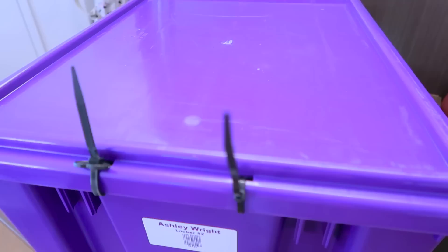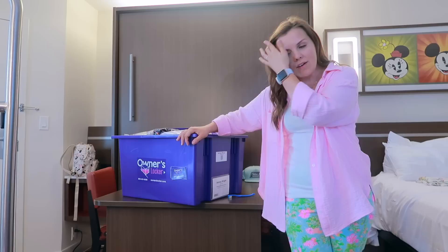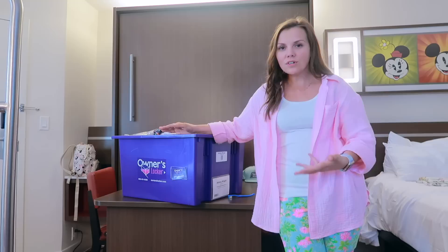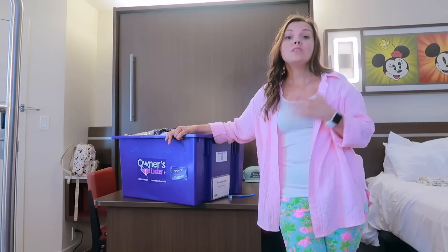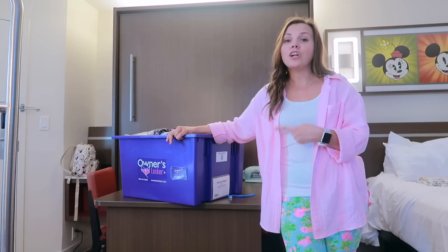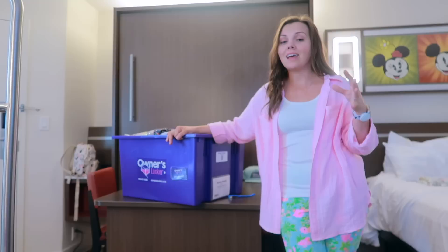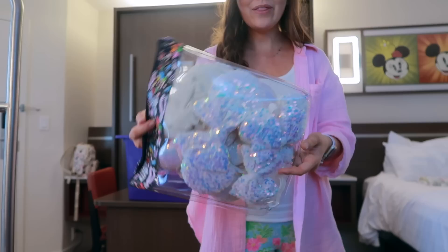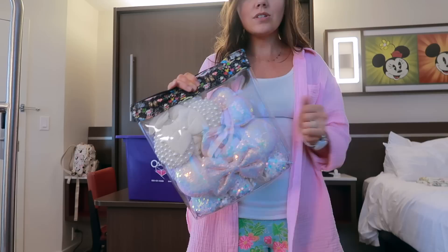I currently have two owner's lockers with quite a bit of stuff in them. I have two toddler girls that we travel with quite a bit. In box number one I left some of my ears from my last trip — I wasn't going to need them at home so they just live here in Florida. On my last trip I decided to leave these here and that worked out really well.